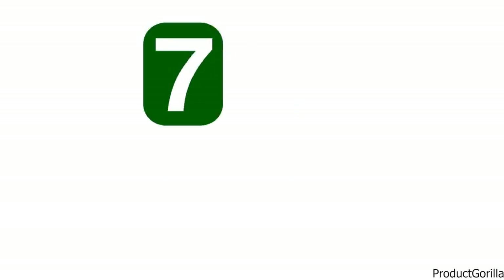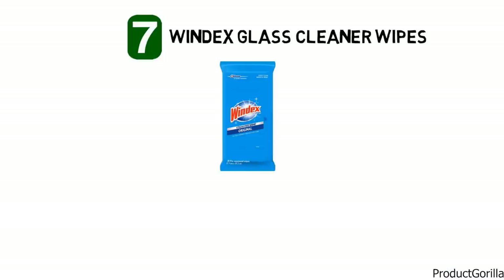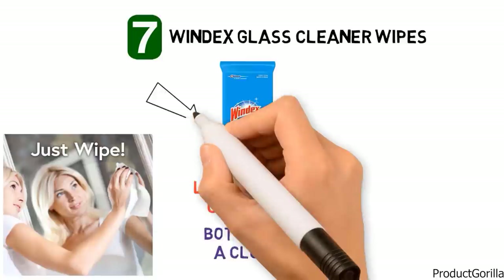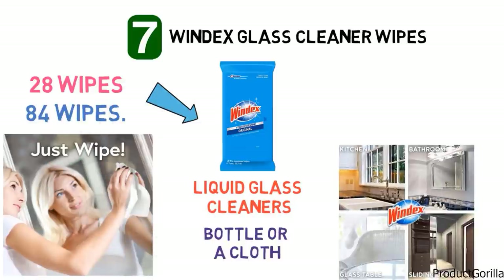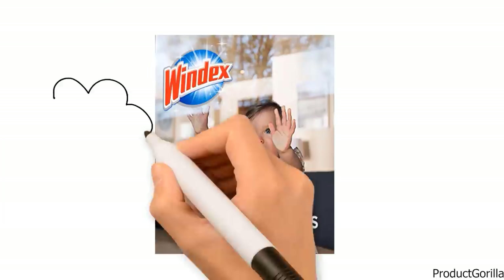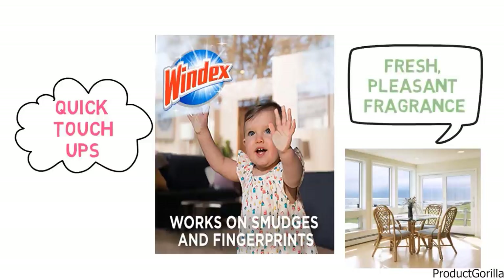At number seven we have the Windex Glass Cleaner Wipes. Windex Glass Cleaner Wipes are an easy-to-use alternative to regular liquid glass cleaners because they eliminate the need for a bottle or a cloth. You simply open the pouch by peeling back the seal, remove a wipe, clean the surface and discard the wipe. Each pouch contains 28 wipes and they're sold in a handy pack of three, giving you a total of 84 glass cleaner wipes. They remove fingerprints, smudges and smears from multiple surfaces including photos, mirrors, microwave doors and picture frames. They leave a streak-free shine and a fresh, pleasant fragrance on the surface.